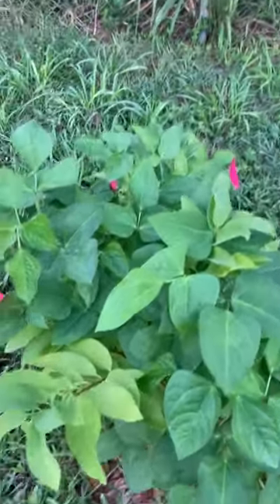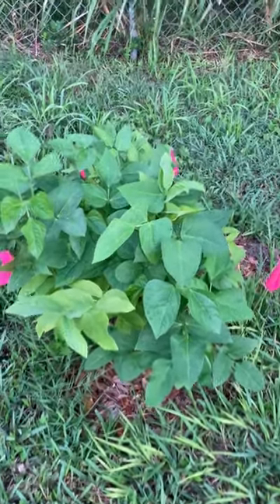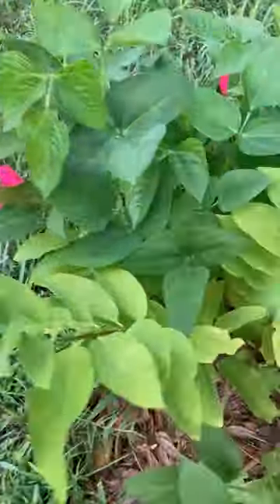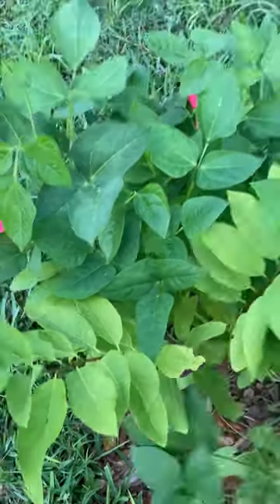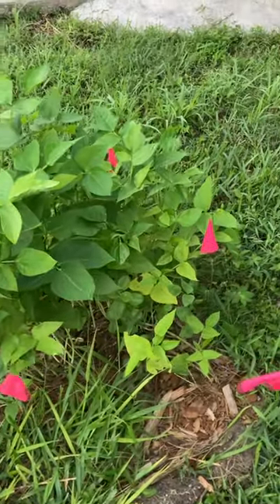This one is the custard apple, being taken over by beans. Everything's yellow, so that must have to do with the pH — something's wrong with the pH. I'll have to look that up.